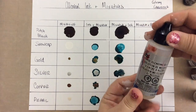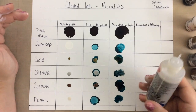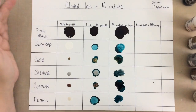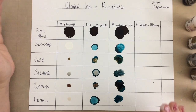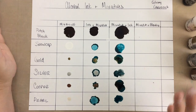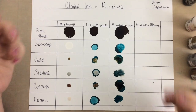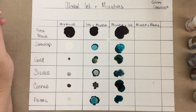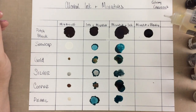Next is mixative plus blending solution. I have the alcohol ink blending solution by Ranger, and I'm going to put the mixative down first, then add the blending solution. I want to see how it works so I'll have this chart to refer back to — it's a very helpful chart to have. I love the mixatives. I feel like they're the magic in the alcohol inks. The mixatives just really take it to the next level.